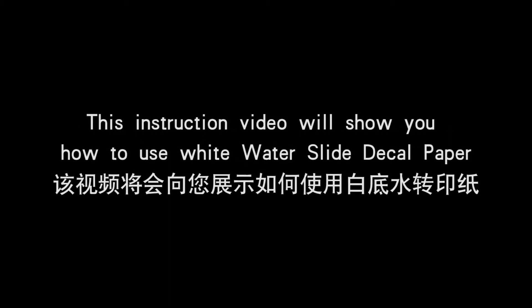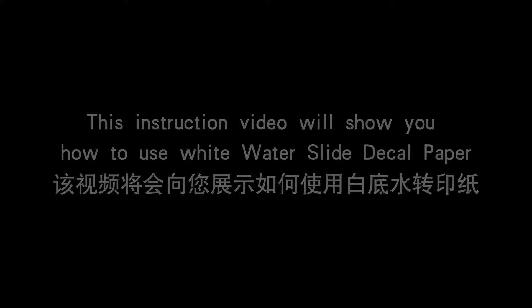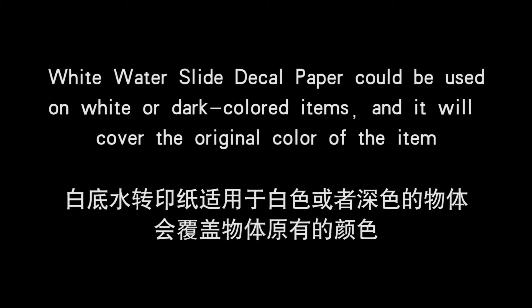This instruction video will show you how to use white water slide decal paper. White water slide decal paper could be used on white or dark colored items and it will cover the original color of the item.